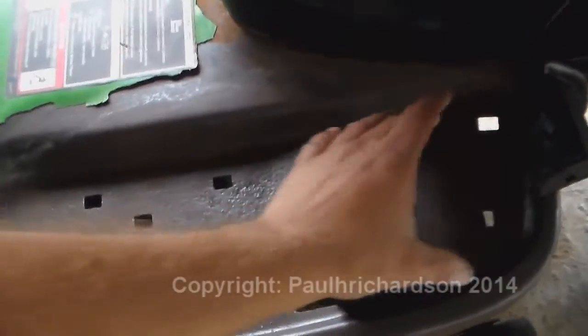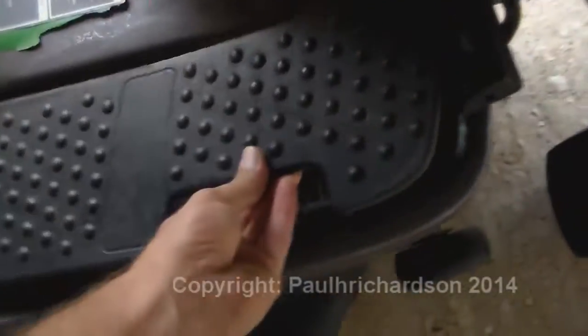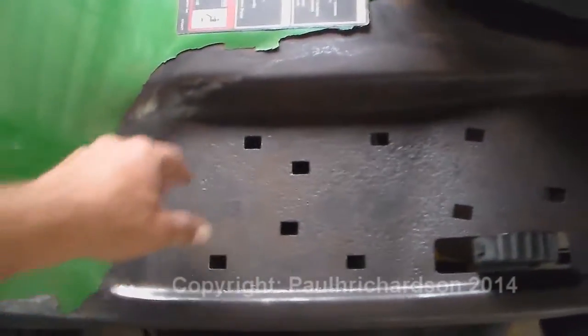It looked really bad all up under here. I took these plates off — these plates go down here — and I took those off, cleaned it off real good, ground it down all around the paint.